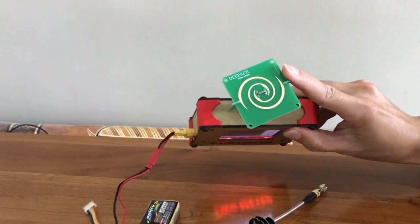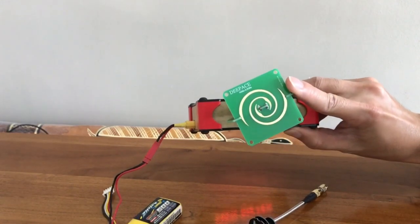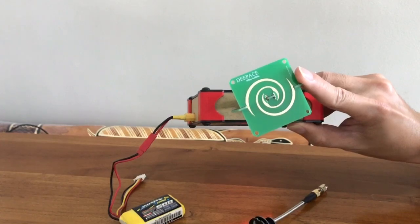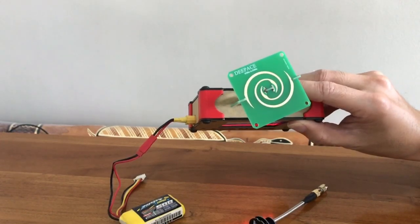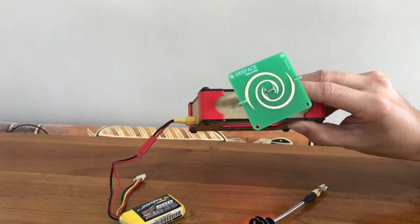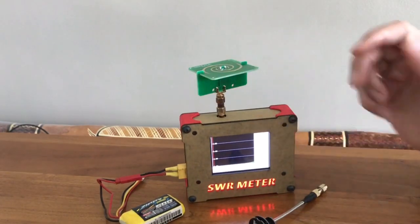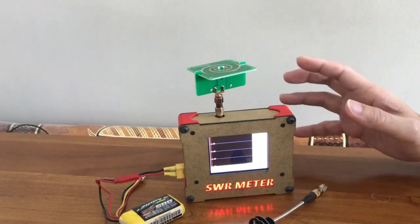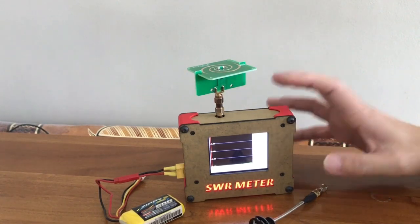By the way, this spiral antenna is from DeepAce — a company that manufactures low-cost VNA. VNA stands for Vector Network Analyzer, which is a higher-end version of the SWR meter. It is about $2,000 or so for the one that can measure up to 6GHz.